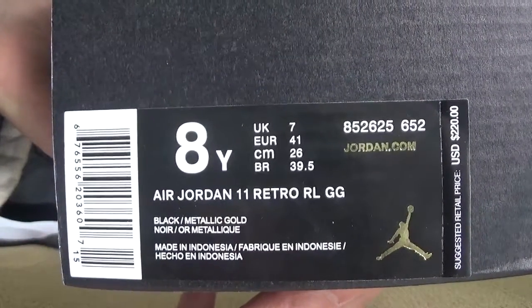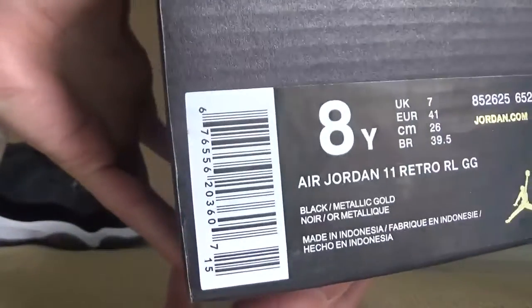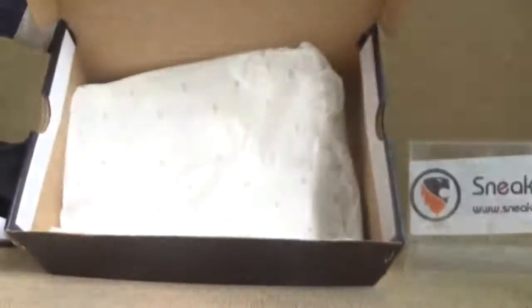We got the suggested retail price and also we got the barcode here. Now let's turn to the inner parts.